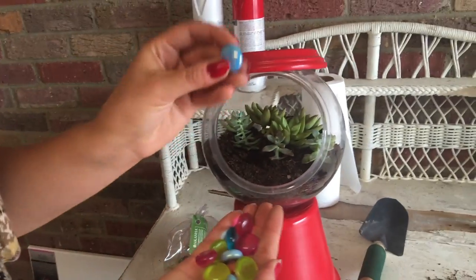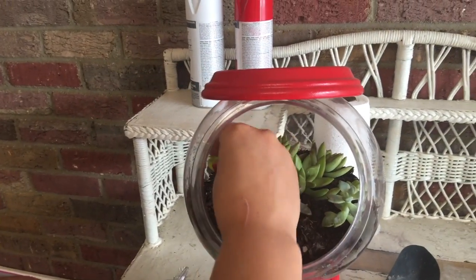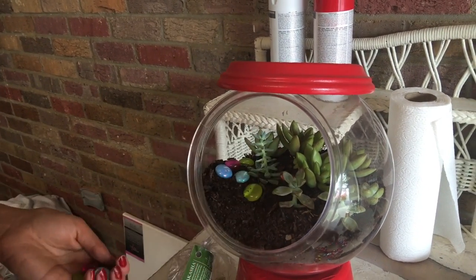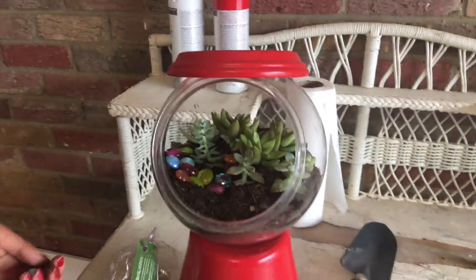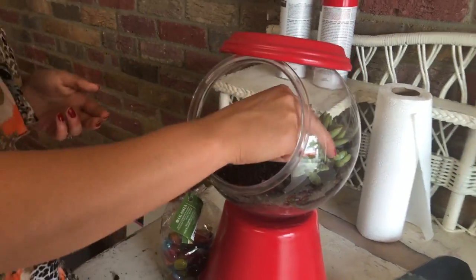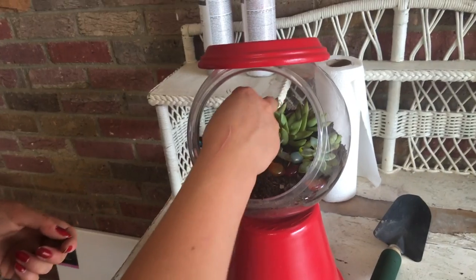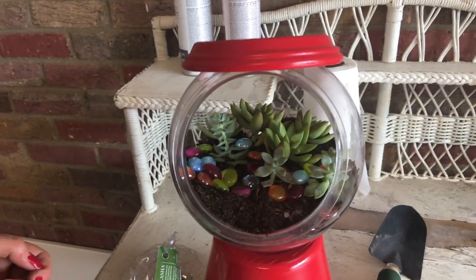Now you take your little fake gumball rocks and just start putting them in there, laying them however you want. It adds a little bit and makes it look like a little bubblegum machine. You can put them as far back as you want in between the succulents — it's not going to hurt them.